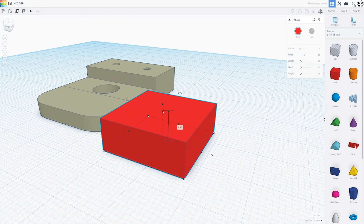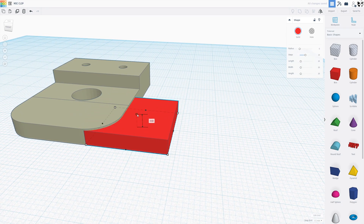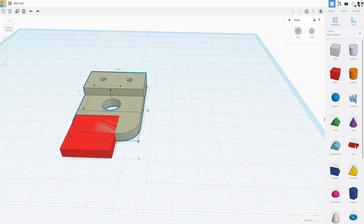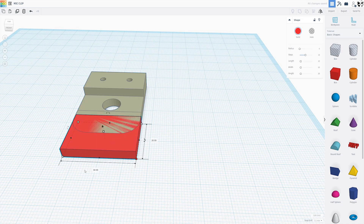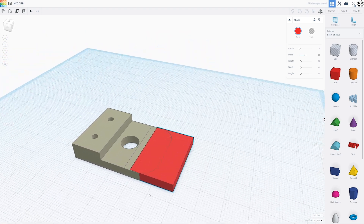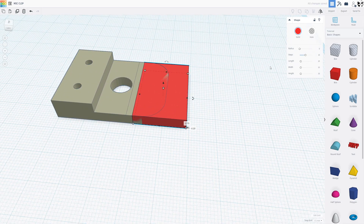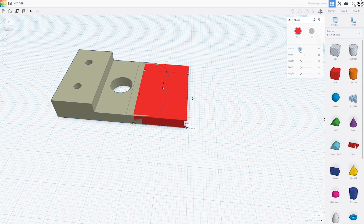We're going to grab a box, bring it down — I believe this is about four millimeters. We're going to go ahead and match the width at 30 millimeters. And then I still want that curve on the end there, like the original pole has. So we're going to turn the radius up a little bit.